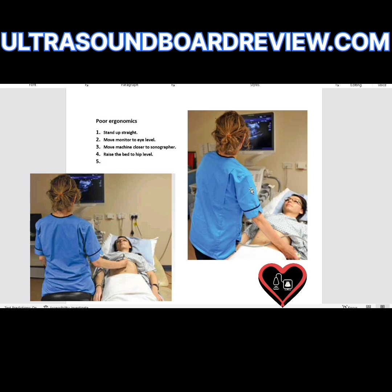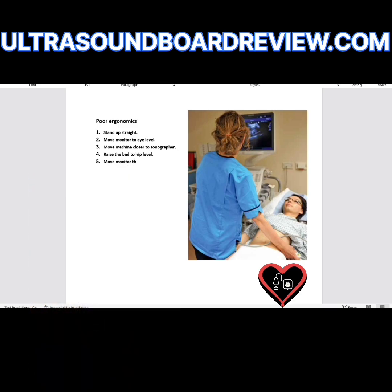What about the shoulder? The shoulder looks fine. She could easily just bring the monitor to the right and she'd be able to face the monitor straight on without turning her head. So move the monitor to the right.